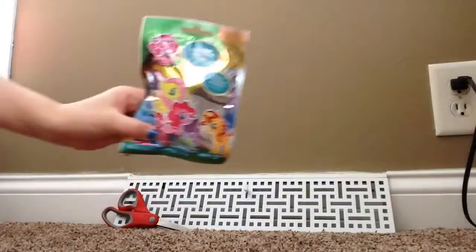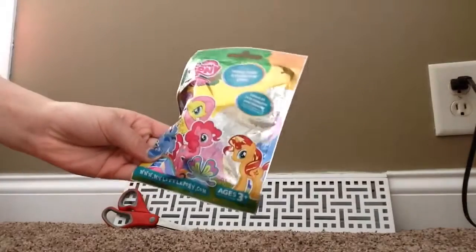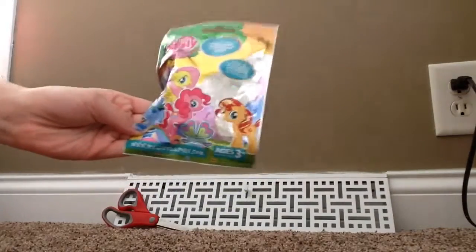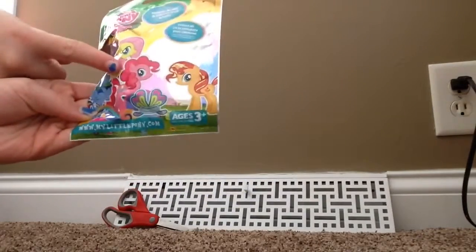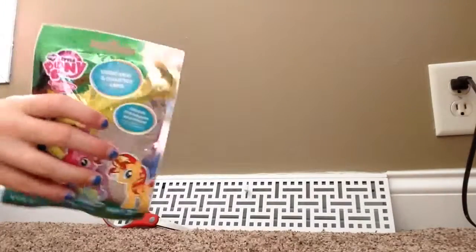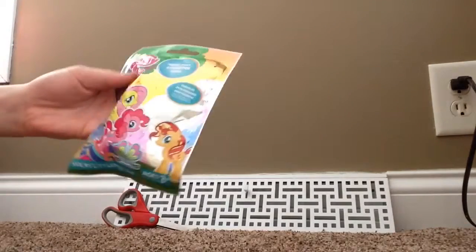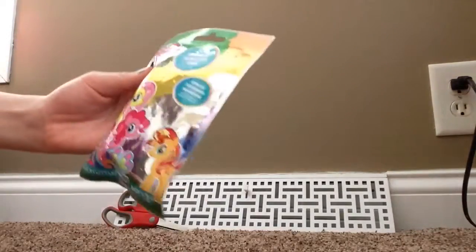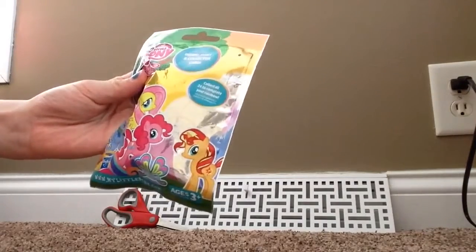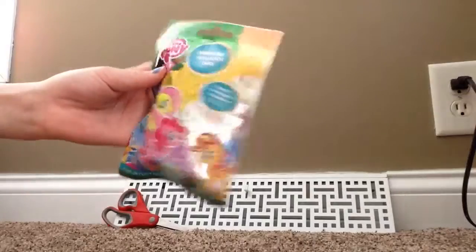I'll show you the wrapper. It has Rainbow Dash, Fluttershy, Pinkie Pie, and Sunset Shimmer over here. And I'm pretty sure that is her. And My Little Pony — it says that, and it says inside a Pony and Collector Cart. Collect all 24 to complete your rainbow.